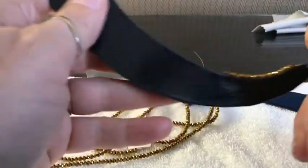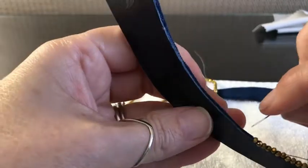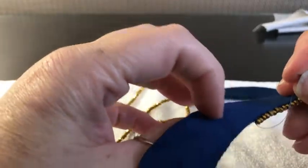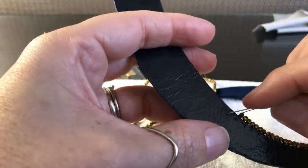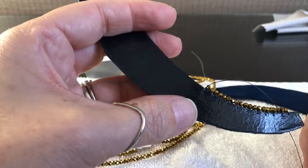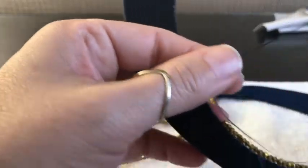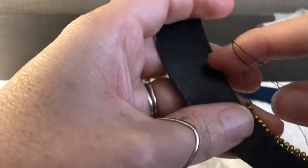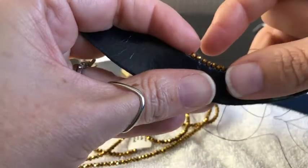On the bead embroidery pieces that I do, I have a leather backing — sometimes I'll have an interfacing in the middle and then another layer on top. This one is just velvet and leather. When you go in to pierce the leather, it goes straight through much easier than a beading needle. I can't tell you how many times I pierced myself with a beading needle because I was trying to force it through a tough piece of leather.